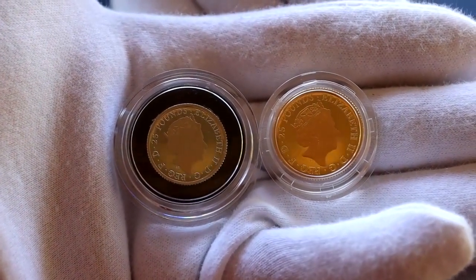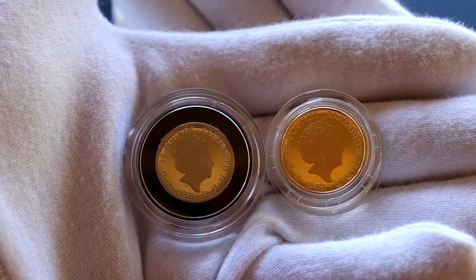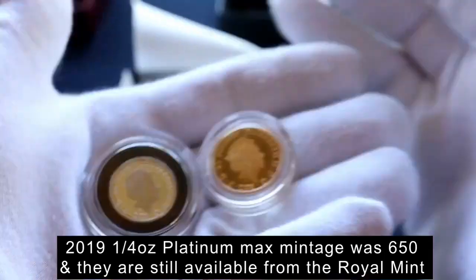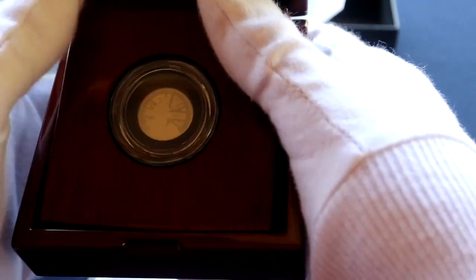The Queen Elizabeth reverse of both coins is by one of the Royal Mint's great designers, Jody Clark. I don't know why the Royal Mint reduced the mintage so materially in 2020 — perhaps it's just because the 2019 was a very slow seller. If you do know why, please leave a comment; I would be very interested in knowing the reason.